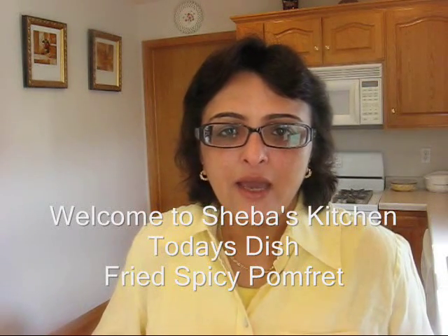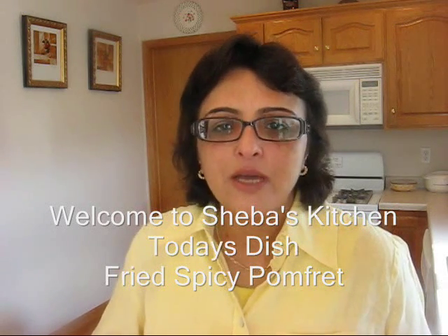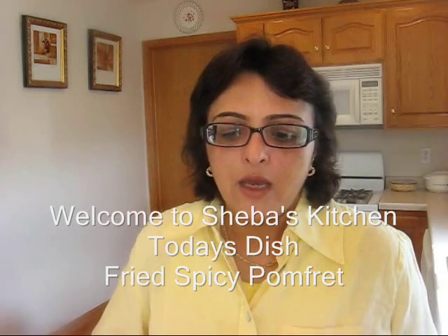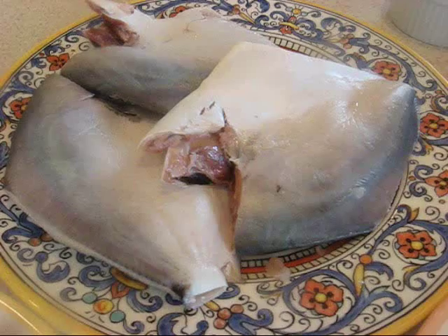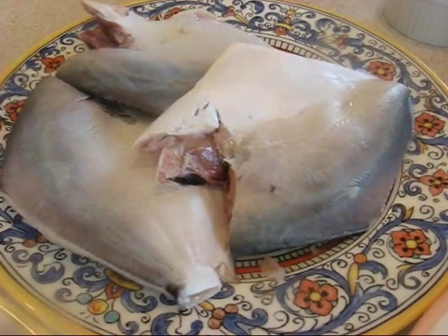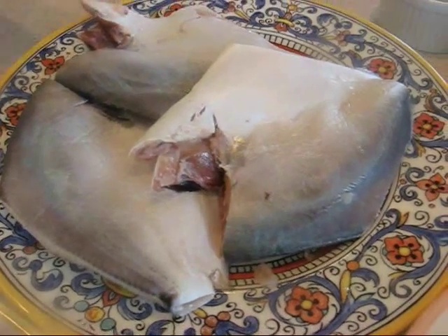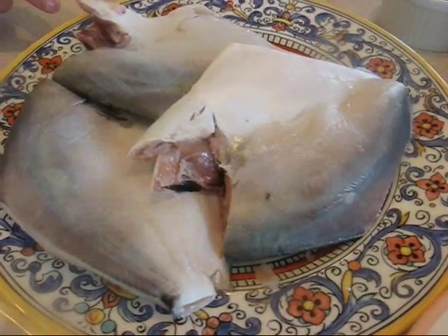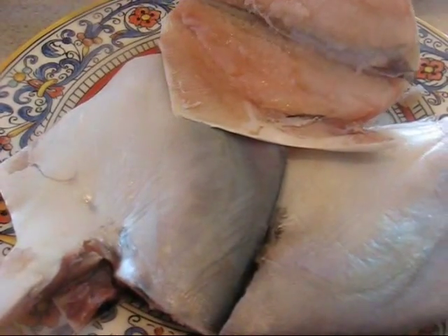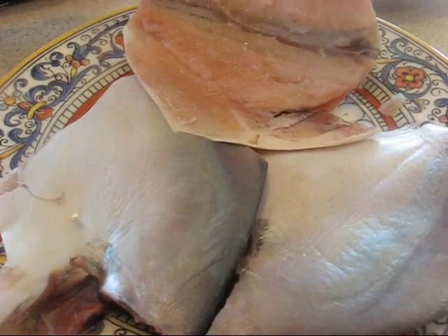Welcome back to my kitchen! Today I'm going to make spicy fried fish. For this dish I need fish — I have three pomfret Indian fish, about 1.5 pounds. My husband cleaned the fish and I've washed it and drained it, so it's ready to go.